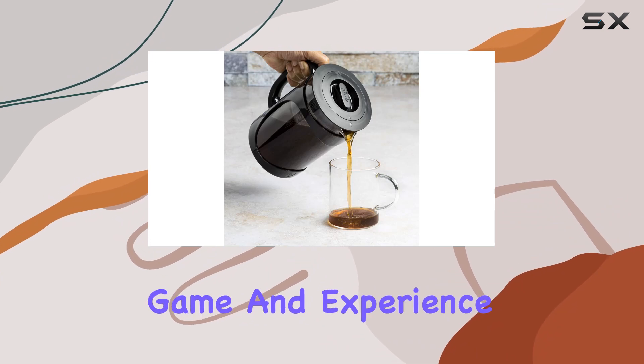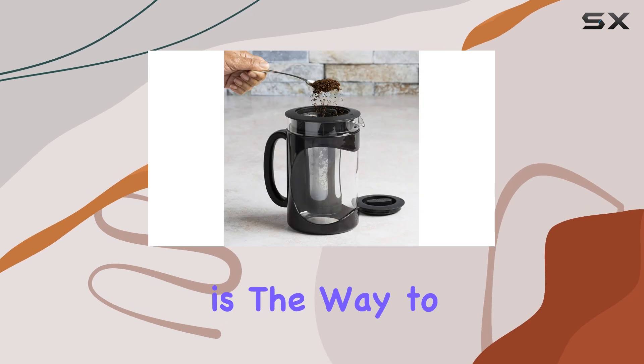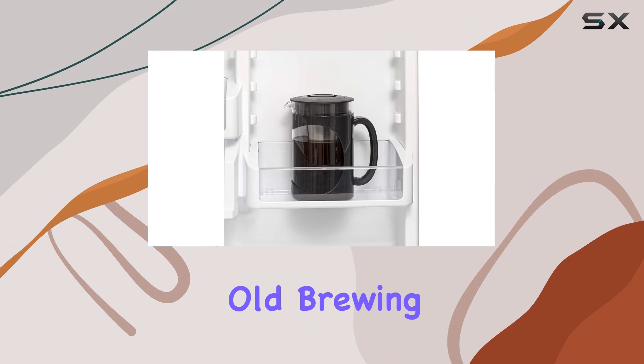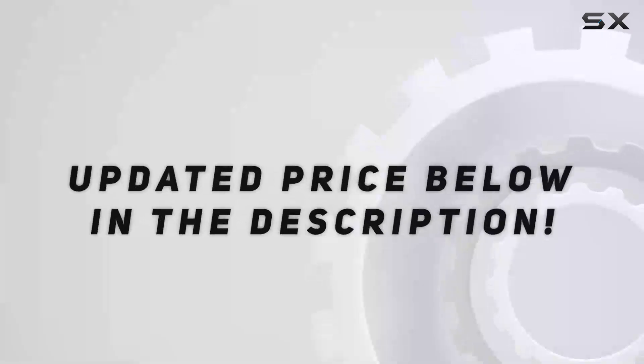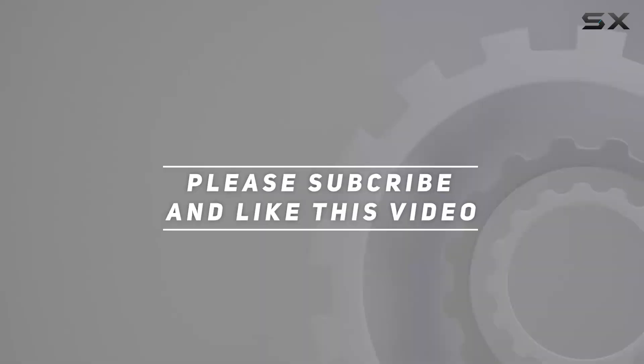In conclusion, if you're looking to up your coffee game and experience a smoother, less acidic brew, the Primula Burke Cold Brew Coffee Maker is the way to go. Trust me, once you try it, you'll never go back to your old brewing methods. Check out the video description for the updated price, and thank you for watching!